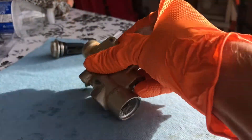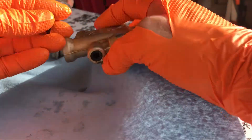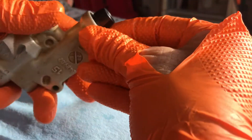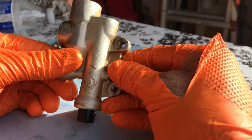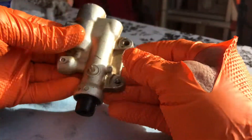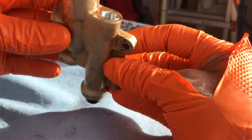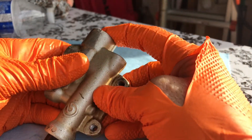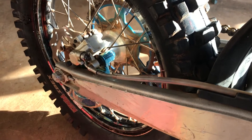Next step is to double-clean it, make sure it's all good with everything snugged down. We're going to attach it to the bike, then put the new crush washer on, put the brake line in, fill it with brake fluid, and start the bleeding process. Got it all back together and it works.